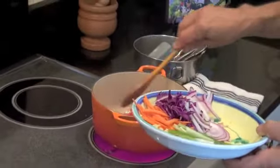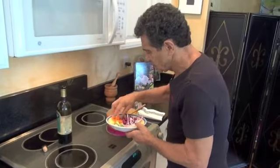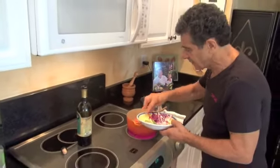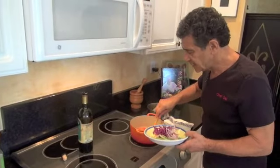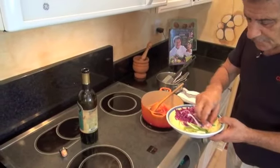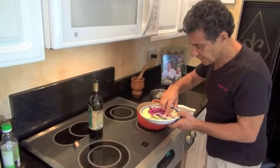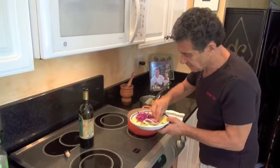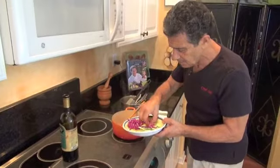Next I add some carrots, because first you add the heavy vegetables — the thick ones, the ones that take the longest time to cook. Then I add some onions, some red onions. We always use onions — they're good, they kill parasites, excellent for your health. Always eat red onion in your food; they are so nutritious and important for your health.